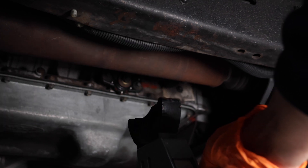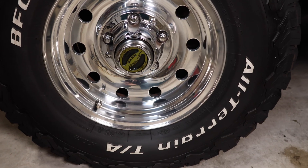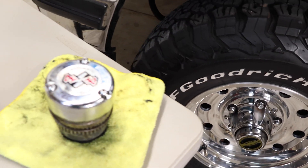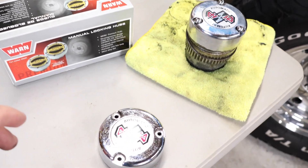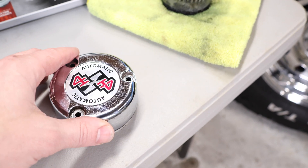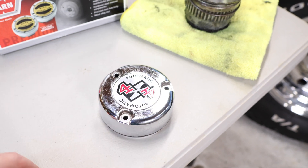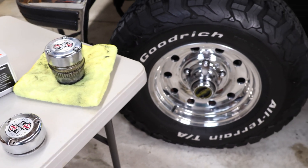Remove your jack stand and lower your truck. Those are looking real good. We were able to convert the automatic hubs over to the manual hubs. I do want to point out there was nothing wrong with my automatic hubs — I just chose to remove them to preserve them, since these are getting really hard to find and quite expensive. So if this video helped you guys, give me a like, subscribe, and I'll see you next time.